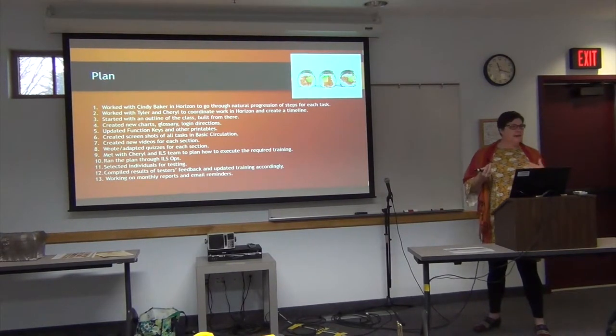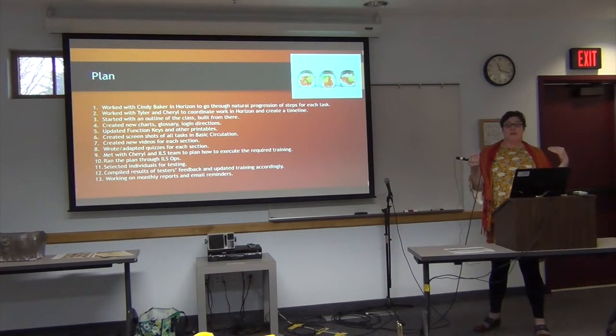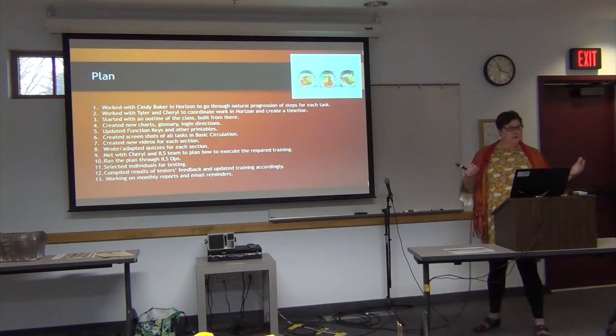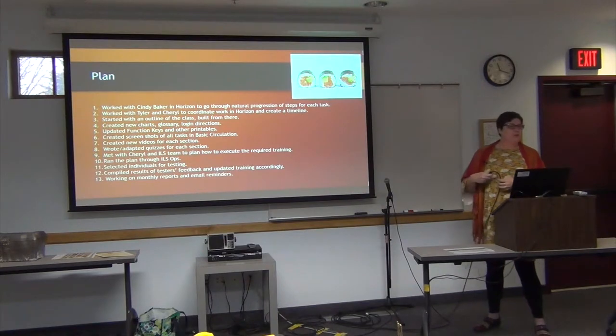We started with an outline of the class — what are the basic things you need to know about running a library in SELCO? Part of that required looking at all the different sizes of libraries we have. If you're a small library where there are only two people working, you need to know all the functions. Whereas if you're in a large library, you might just check in and check out. But we also needed you to know that even if you were just doing check-in and check-out, a pull list happens every day, so we included things like that which are common tasks at the circulation desk across our region.